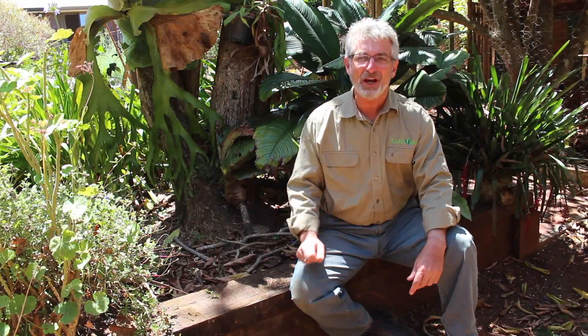G'day, welcome to iCultivate. My name's Steve and today we're going to be looking at planting legumes in order to replenish nitrogen in the soil.